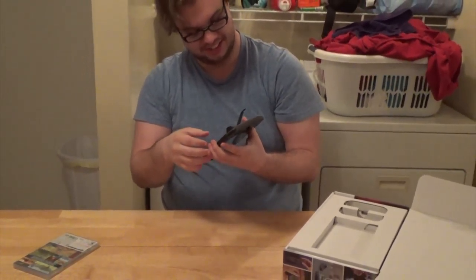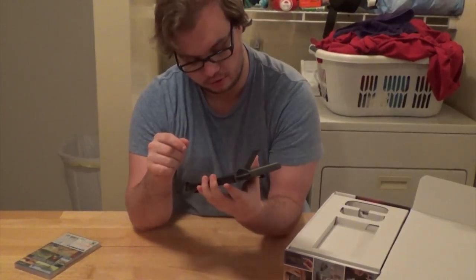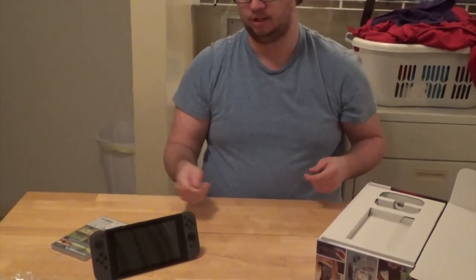Best sound — 10 out of 10. The micro SD card slot goes into where the kickstand is. That's interesting — that's a good placement for it, probably. I mean, I don't know where else you'd put it.